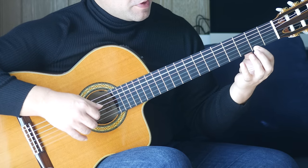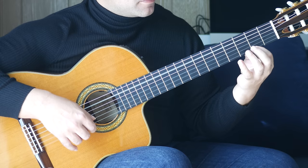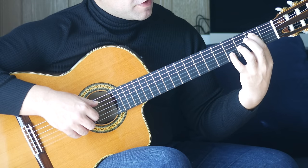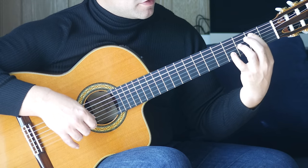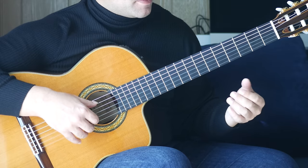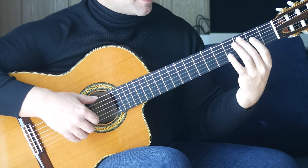Move to an open A, first finger on the second fret together. Then open E, first finger second fret on the A string, fourth finger fourth fret on the B string together. Five and one strings open together, then first finger second fret on the first string. That sounds like this.